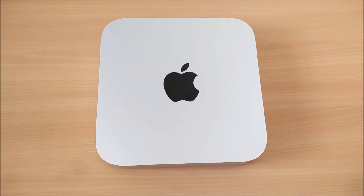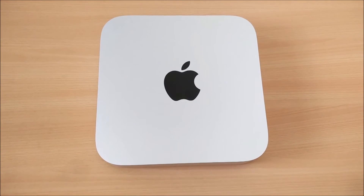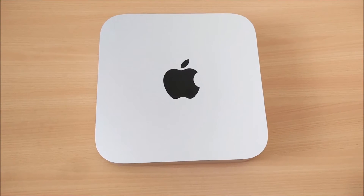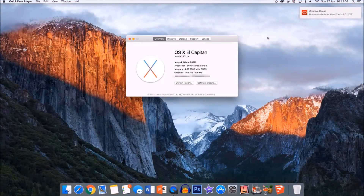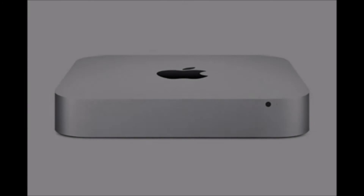My Mac cost £569 and came with OS X Yosemite, which I upgraded to El Capitan. El Capitan does have a Wi-Fi issue but it is being patched. The processor is an Intel Core i5 at 2.6 GHz with a turbo boost of 3.1 GHz, which isn't bad. The memory is 8 GB LPDDR3 — I wish it were DDR4, which would make it a lot better.